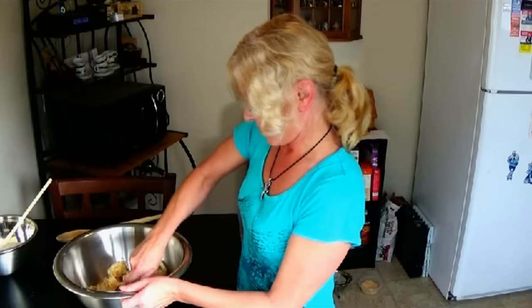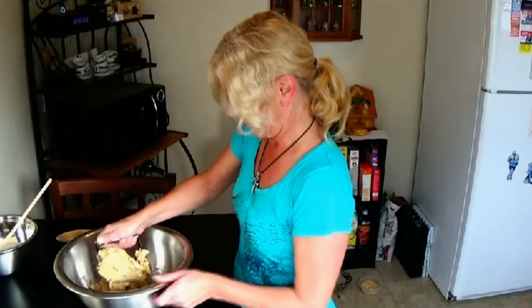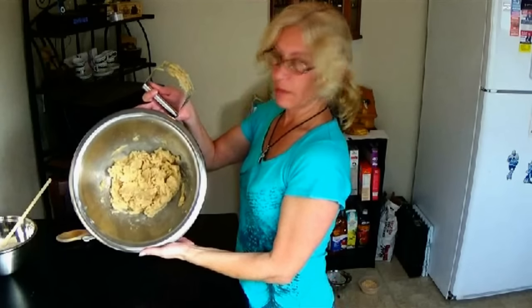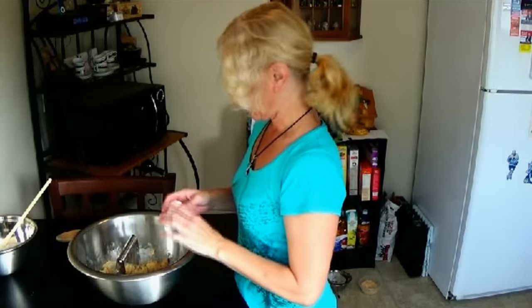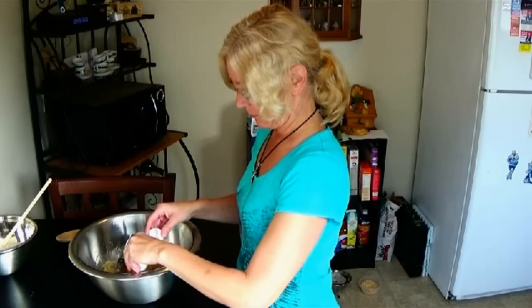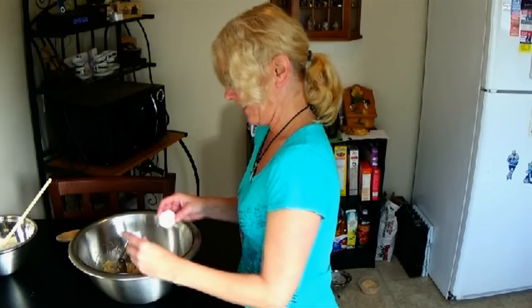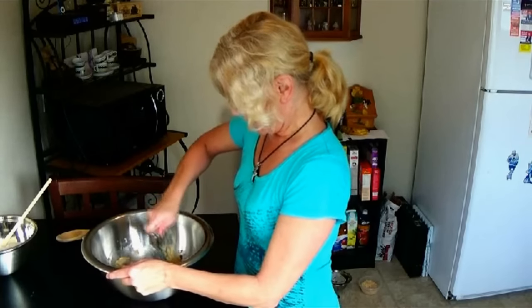You can use a blender if you want — I just prefer to do everything by hand; you have to be nice and strong and muscular! Once it's all mixed together, we're going to take and add two eggs to the batter. I'm not a professional so I just crack them carefully. Then we're going to mix the eggs into this batter as well.